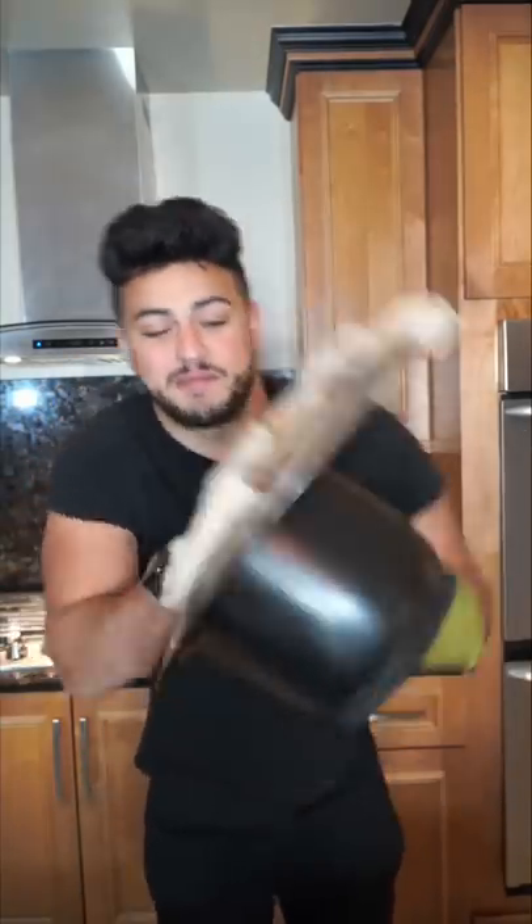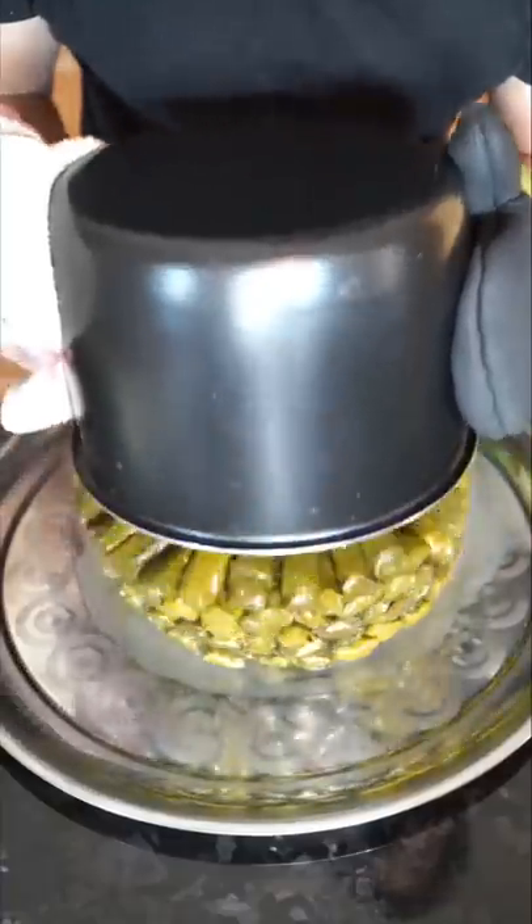We're going to ignore the noise in the back. Place a tray — it's so hot. In the moment of truth we give it a flip. And now we have the final product. And as always, bismillah. I've been dying to show y'all how to make these.